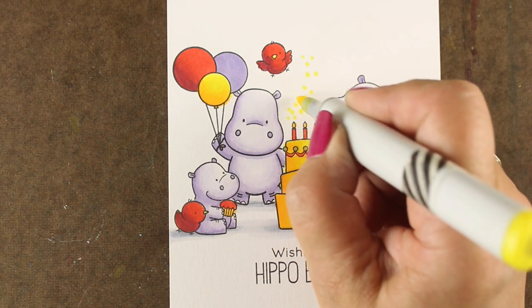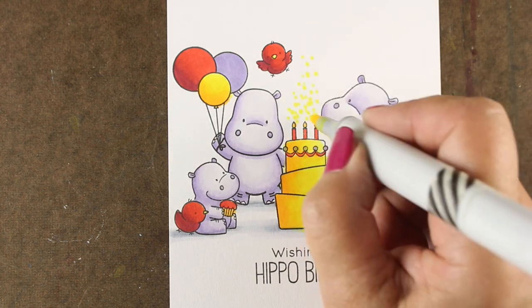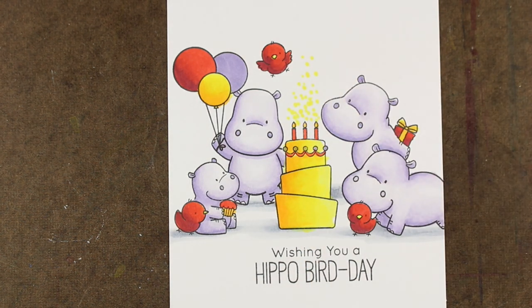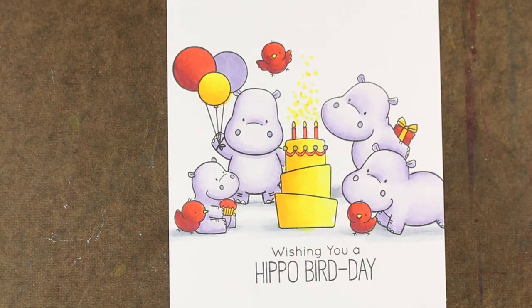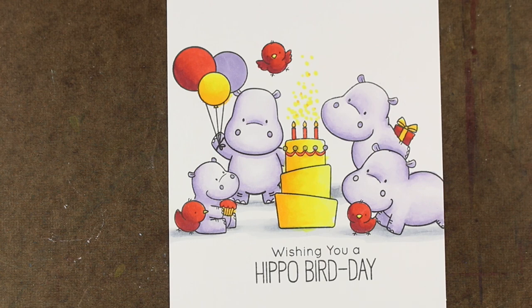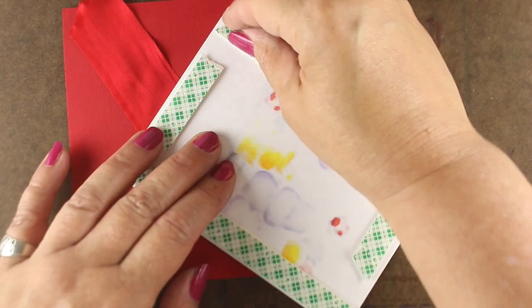I had this empty space in the center and decided to make little sparkles come off of my candles. So I started with one of the yellows, went in with a little darker yellow — just a few dots of that — and then just a couple little purple ones. Not getting too fussy about it or making it too dark, just a little tiny bit.